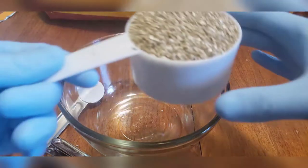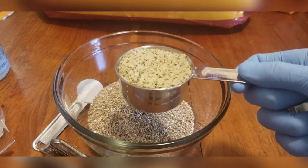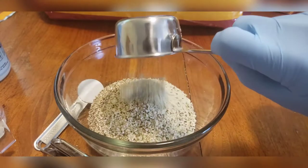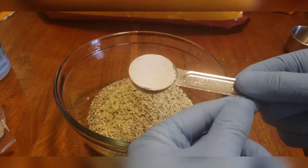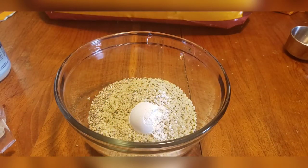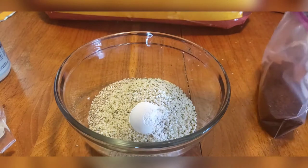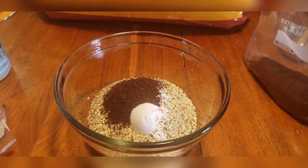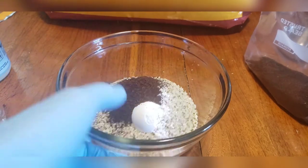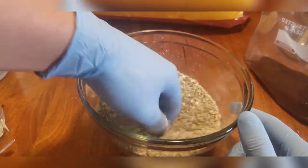Now it's time to start mixing up our substrate. We're going to keep a simple 2-1-1 ratio. So first let's take one cup of vermiculite, then a half cup of hemp hearts, one tablespoon of gypsum, and one tablespoon of coffee grounds. I like to add the coffee grounds dry so I can mix all the dry ingredients together first — otherwise it'll be a real mess if you try to mix the coffee grounds while they're wet.